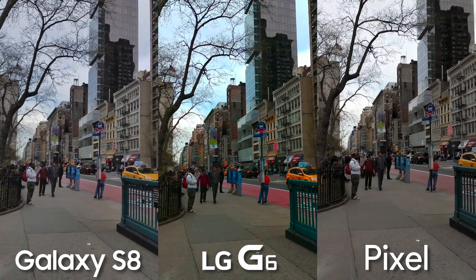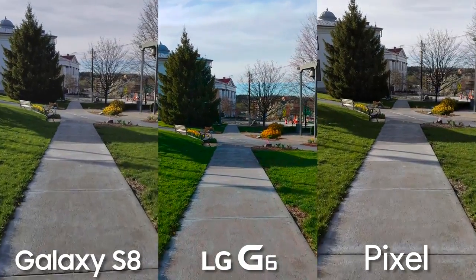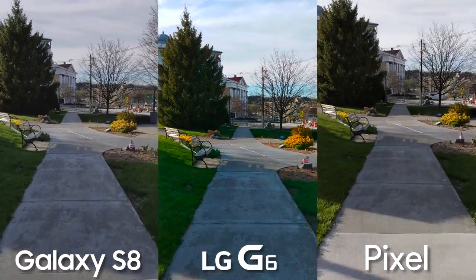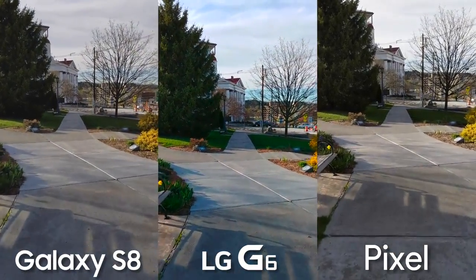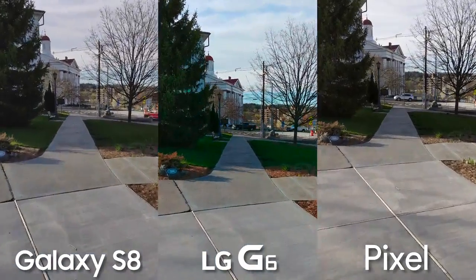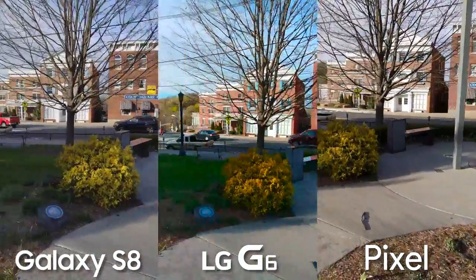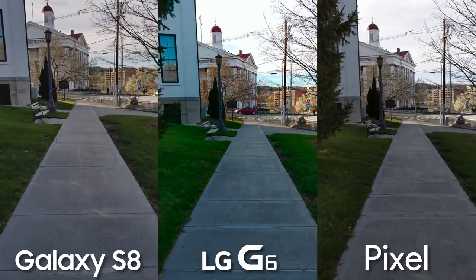When testing the optical image stabilization in each camera, we get some more obvious differences. The Pixel is by far the smoothest, but what's crazy is it has no optical image stabilization — it's all software — but it can make it look a little unnatural and janky at times. The S8 doesn't seem to be doing the best job, it's pretty jittery, and the G6 is a little bouncy, but it's not too bad.